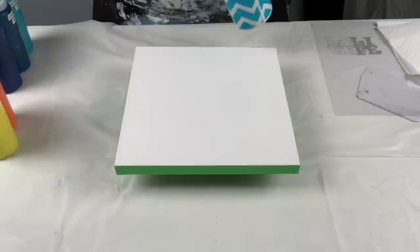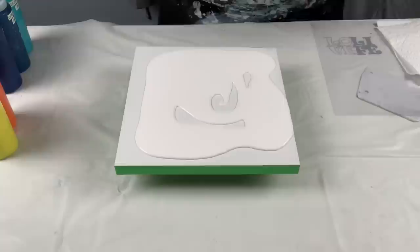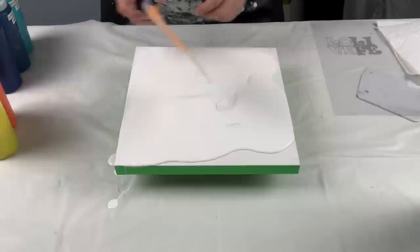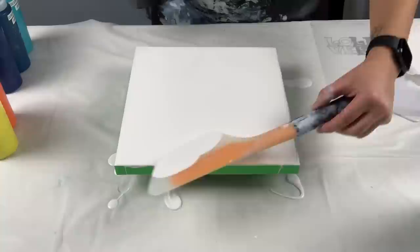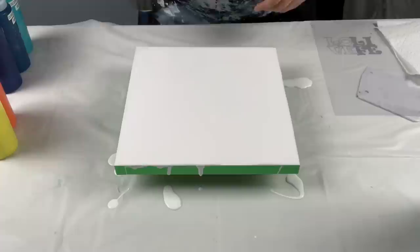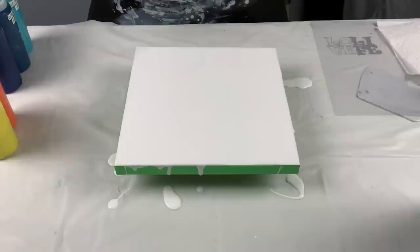I don't know how well this is going to work, but we're about to find out together. I'm going to flood this with my Dutch pour white. I don't know if this is going to be too thin for the swipe - if it doesn't work out, depending on the time, I might just scrape it and then do a swipe using the Shelley paints. But I've never tried this before, so might as well give it a go in front of the camera. Let's torch those bubbles.